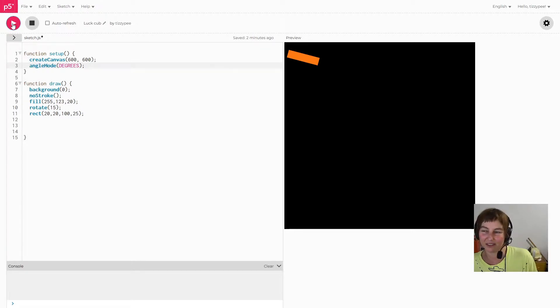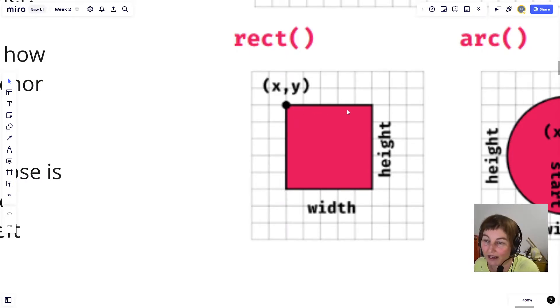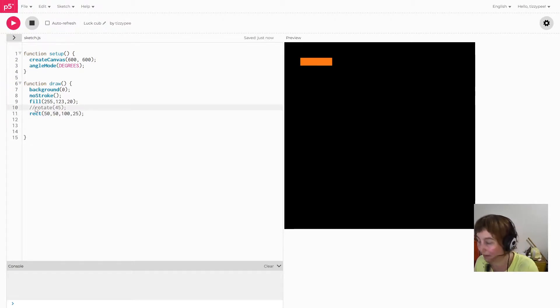Now that angle mode is set to degrees, rotating by 15 degrees still didn't do exactly what I expected. Let's try something more extreme and move the rectangle down a bit to demonstrate better. I originally thought rotating at 15 degrees would rotate from the point of origin of the rectangle — its top left corner — but let's put rotate back on and see what actually happens.